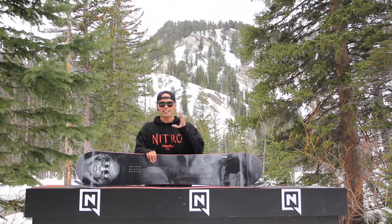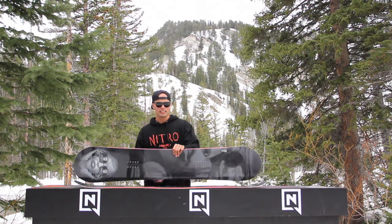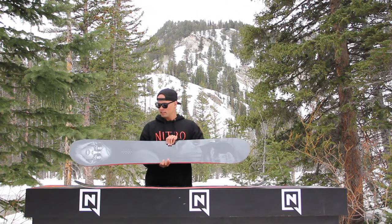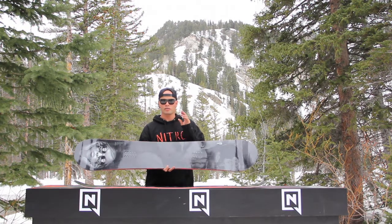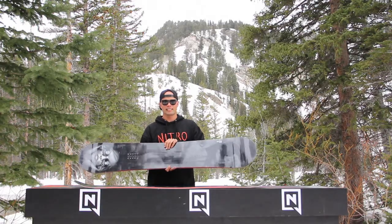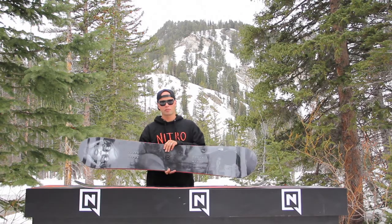Hello everybody, my name is Kanuti Liason. I'm out here at Brighton Resorts and I'm here to show you the new 2015 Nitro Team Sullen Collaboration Board. First off I'll tell you a little bit about Sullen. Sullen is an art collective out of California with a group of some of the world's best tattoo artists, and this year they were so gracious to do a collaboration board with us.